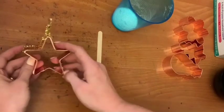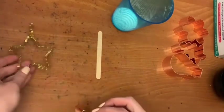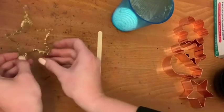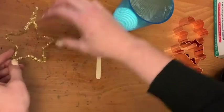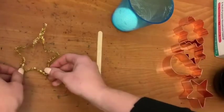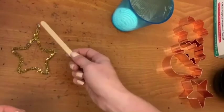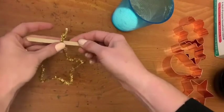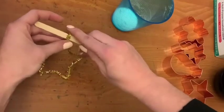If the shape turned out, awesome job! If it didn't turn out so great, you can also squish the pipe cleaner into the right shape with your fingers. Now that we have the shape, take the tails that you twisted together earlier and wrap them around the popsicle stick in the middle.